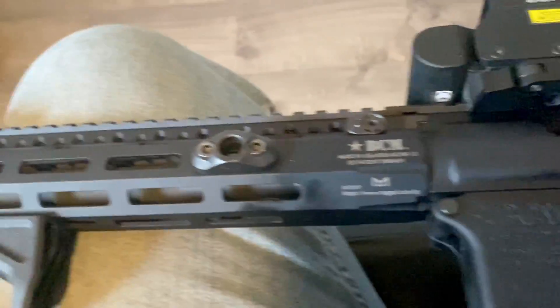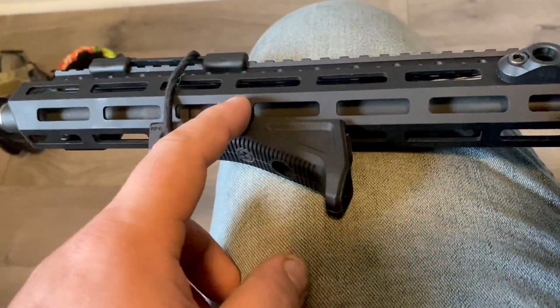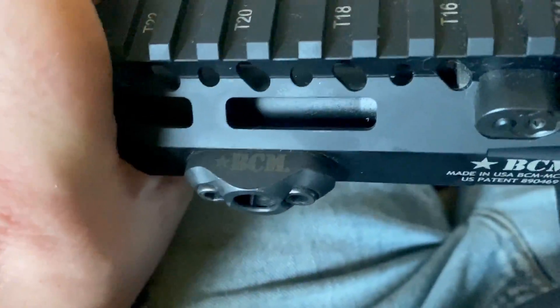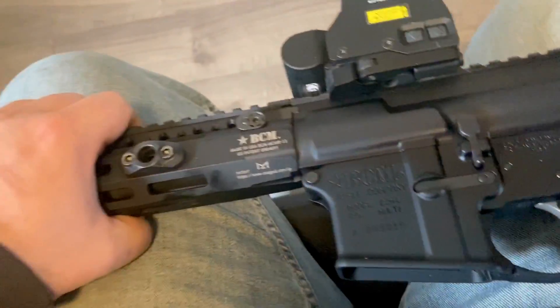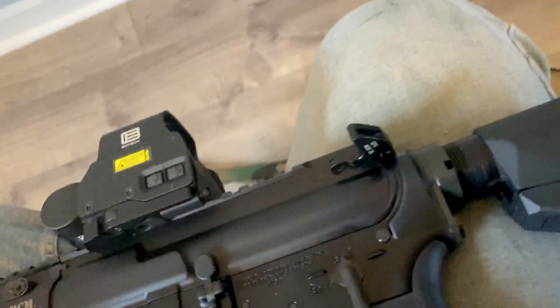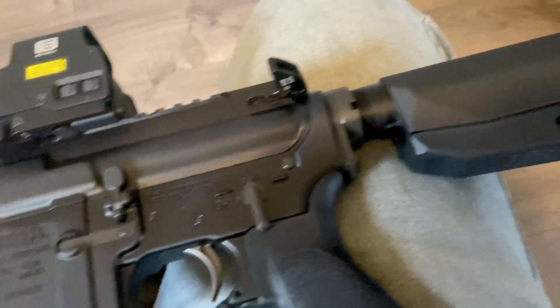One thing I like is they put their QD plate on there. Other than that, there's a Magpul AFG — you can put anything on there. It's M-LOK all the way around. It comes with their QD swivel. Overall, BCM makes a hell of a rifle and a hell of a part. It pairs well with the EOTech — overall just a good shooter.